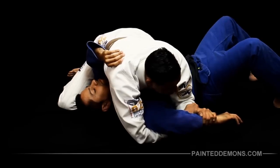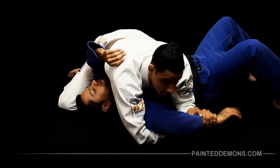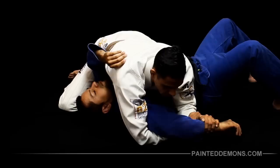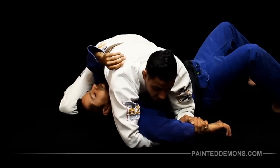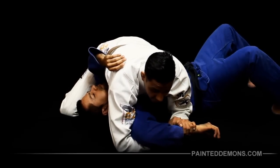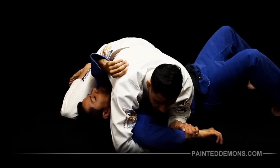Keep the elbow against his body so he doesn't have a chance to grab his belt, because once they grab the belt it's pretty difficult to remove that grip. Before I move in to finish, I want to get the elbow in line with the shoulder, so I start to slide the elbow up. Once the elbow is in line with the shoulder, the shoulder is already compromised.